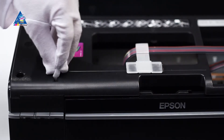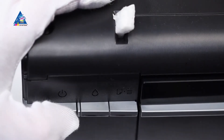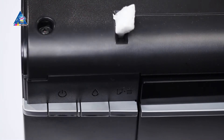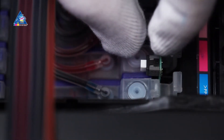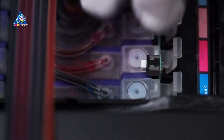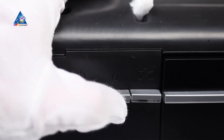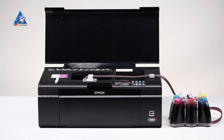Deactivate the open cover sensor by setting a piece of foam into it. Plug the printer into the electric network and turn it on. When the ink drop indicator lights up, carry out the ink resetting procedure by keeping the zeroing button situated above the cartridges pressed for 5–7 seconds. After that, press the ink drop button.